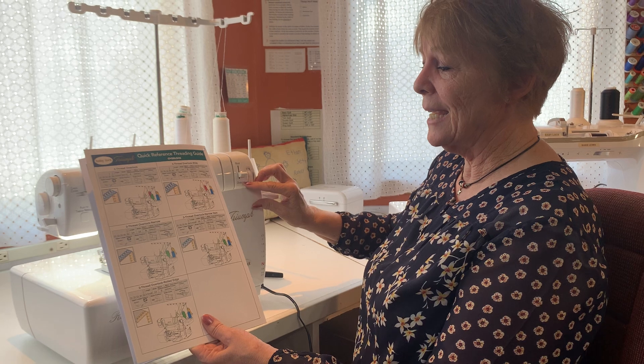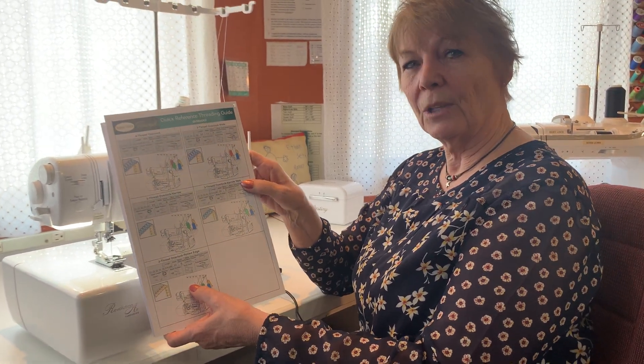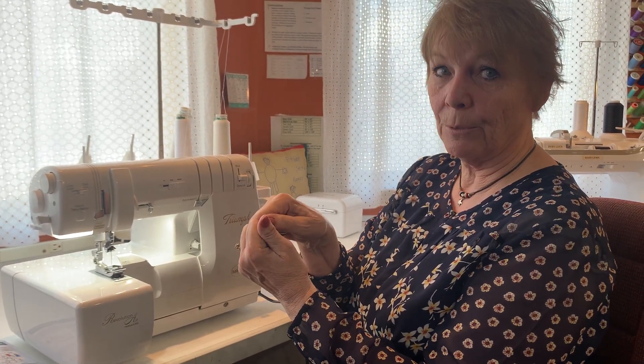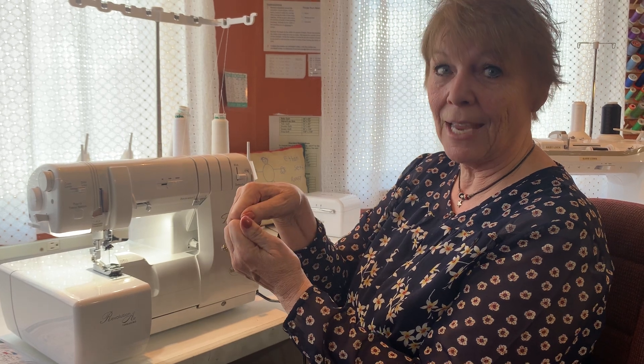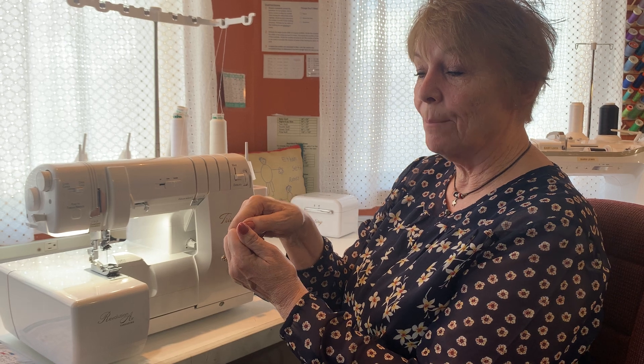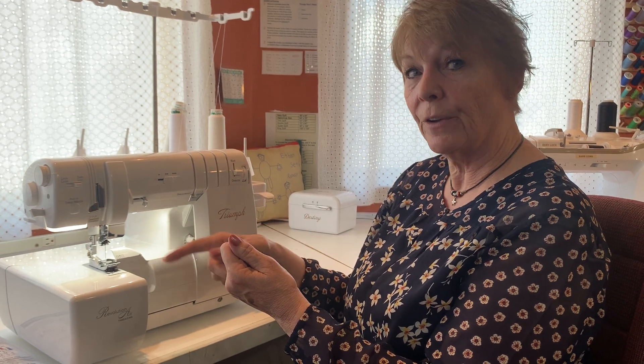What I want to talk to you about today is the difference between a narrow hem and a rolled edge. Because really, they're going to look the same. But the difference is what threads show. In a narrow hem, you will have a balanced stitch, meaning the upper looper and the lower looper will meet at the edge of the fabric. On the rolled overlock rolled edge, the fabric still rolls over, but the upper looper rolls all the way to the back. So the only thread that's going to show is your upper looper. On both stitches, the fabric rolls under, because you get that stitch finger out of the way.